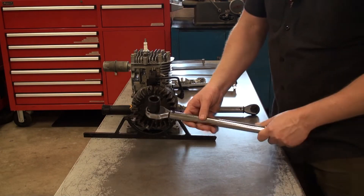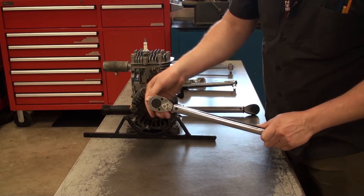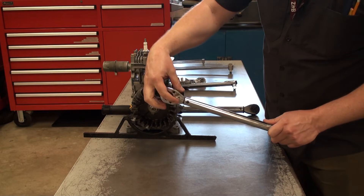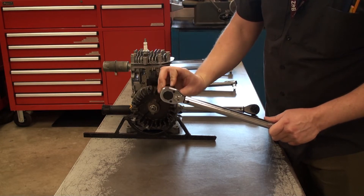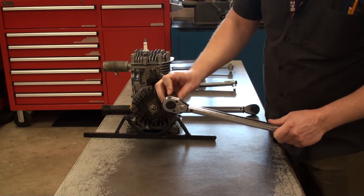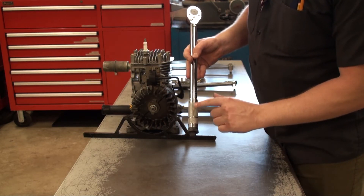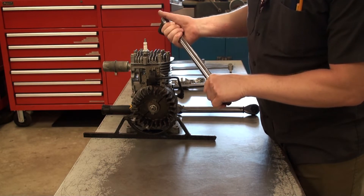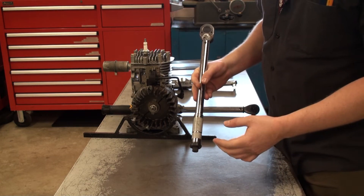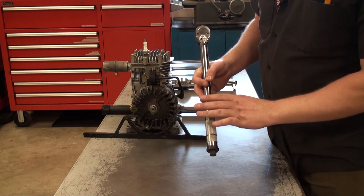This torque wrench does ratchet — I can turn it freely in one direction and it tightens in the other, just like a socket wrench. The key difference with this wrench is I actually set my measurement first and then torque it down, which is different from the last ones where you tighten and it just reads the measurement. Here we set the measurement first, and the wrench will tell us when we've hit that measurement.